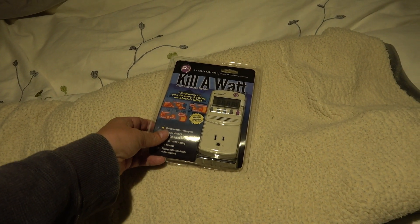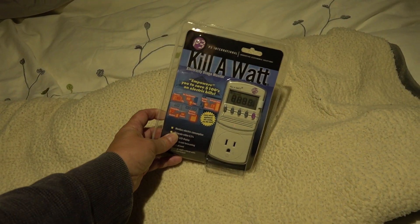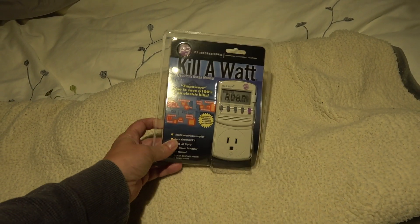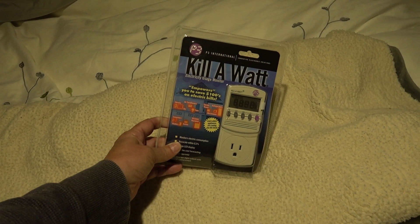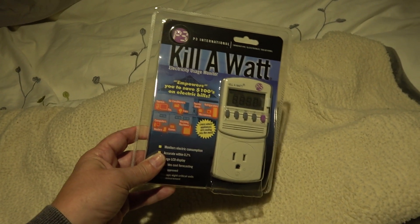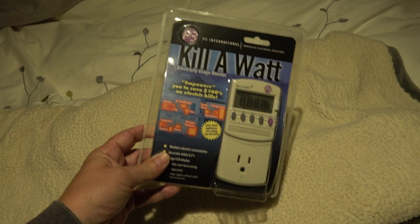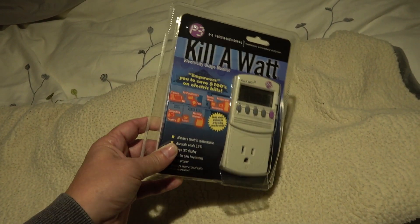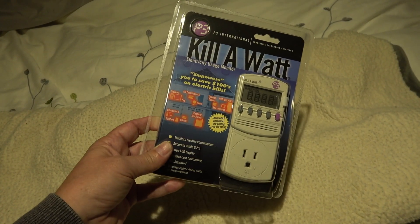Hey guys, Ray from loveyourrv.com. I finally picked myself up a Kill-A-Watt meter — it's amazing, I've never had one of these. I can measure stuff with my multimeter, but this makes it very easy to see what an appliance will draw as far as wattage, which is really important if you're starting to map out your system for boondocking in an RV. You can plug stuff into this and figure out what kind of energy it's going to draw.